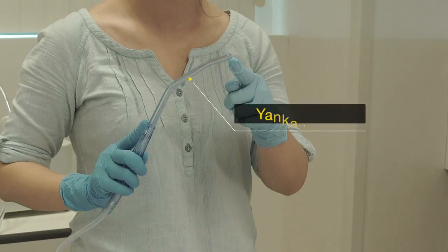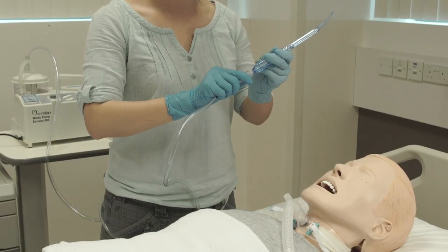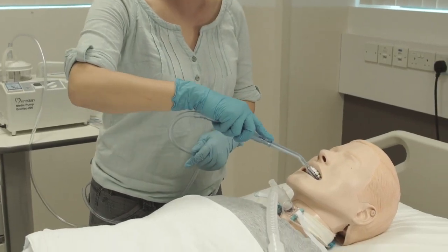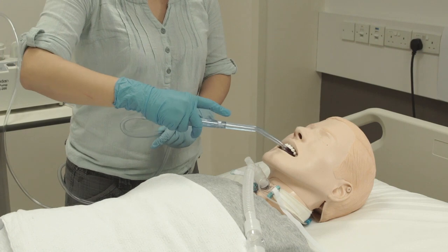You may also use a Yankauer catheter for suctioning of the mouth. The Yankauer catheter is a firm plastic tube with a large opening at the bulbous head. It allows for effective suctioning without damaging surrounding tissues. Connect it to the suction tube. Insert it into the patient's mouth and apply suction by covering the hole. Move the tip around the mouth to clear secretion.